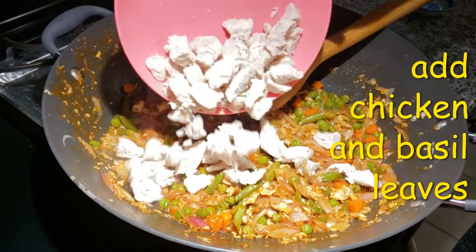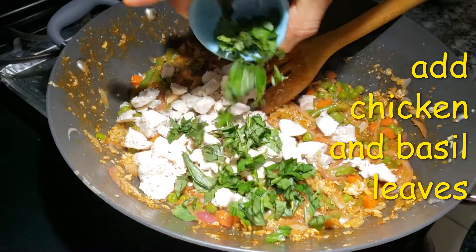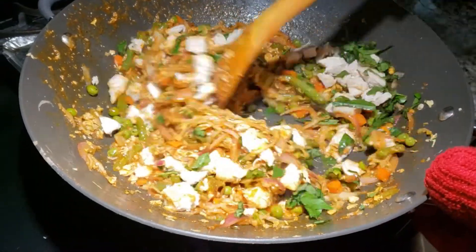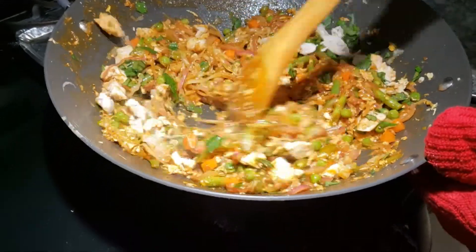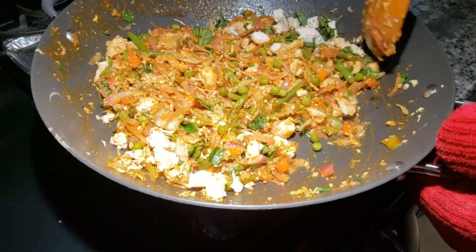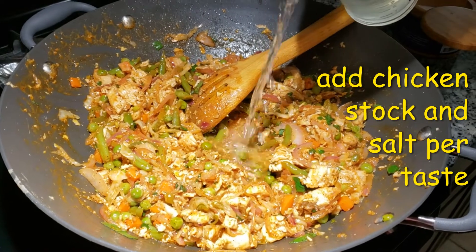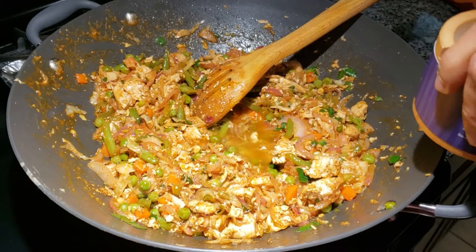Add in the chicken and the basil leaves, mix it well. Add a little bit of chicken stock and salt according to your taste.